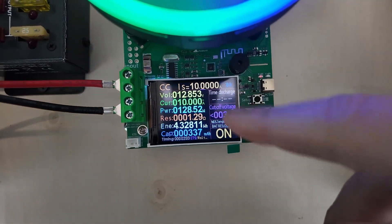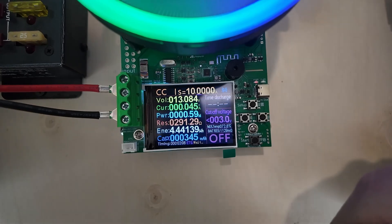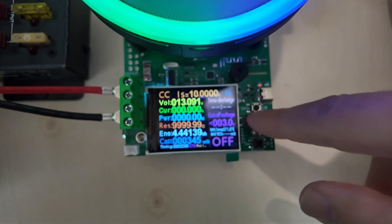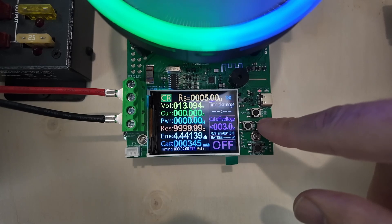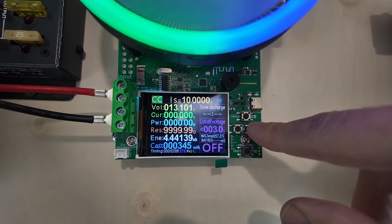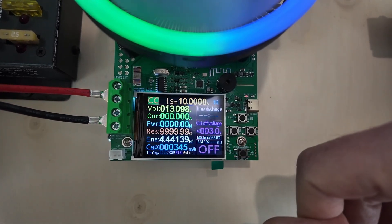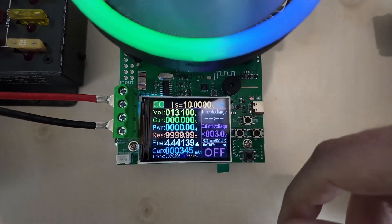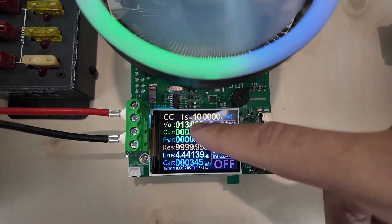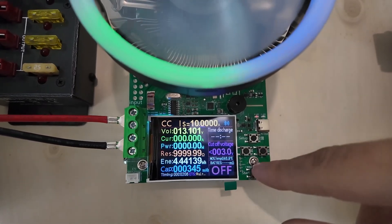We have a whole bunch of stuff down here. I'm going to turn it off from its testing. It has a couple of testing methods: constant current, constant voltage, constant resistance (CR). Constant P is power. What it'll do is try to pull each one of those four things out of the battery and maintain it. I keep it at constant current, and I try to run my tests at around 10 amps — let's just consider 10 amps to be safe.